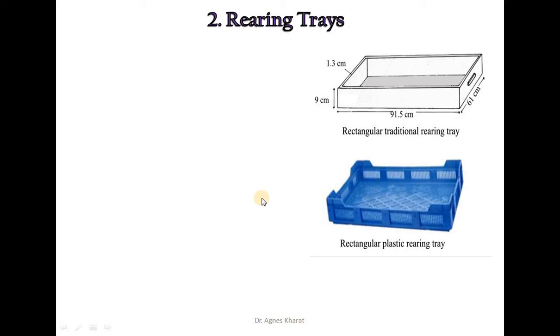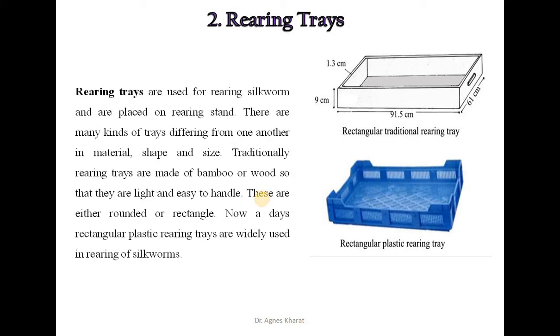The second equipment is rearing trays. Rearing trays are used for rearing silkworms and are placed on the rearing stand. There are many kinds of trays differing from one another in material, shape, and size. Traditionally, rearing trays are made of bamboo or wood so that they are light and easy to handle, and are either rounded or rectangular. Nowadays, rectangular plastic rearing trays are widely used in rearing of silkworms.